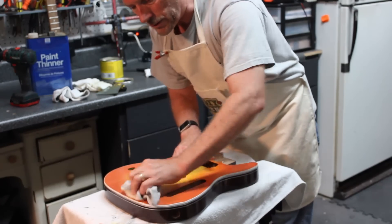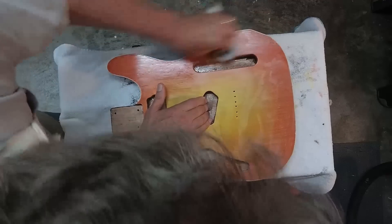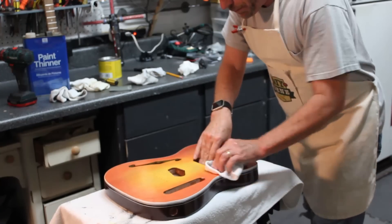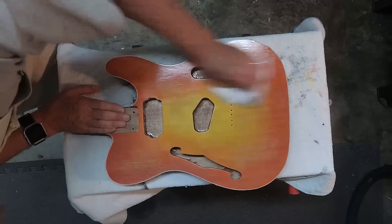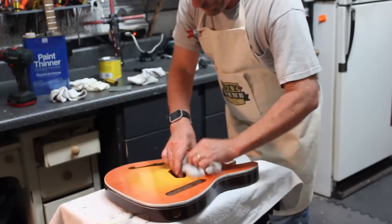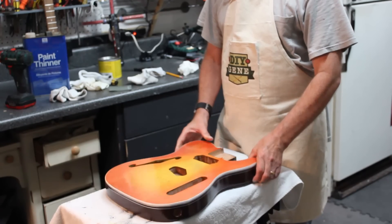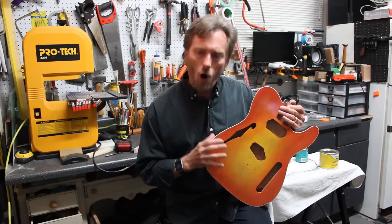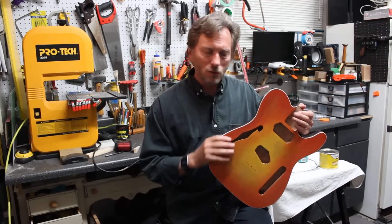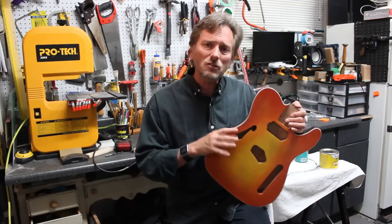After you've rubbed the wax in, you want to walk away from it for about 15 minutes to let the wax dry into the surface. Now that it's had a chance to dry, I'm going to come back and just using a clean cotton rag, hand buff this out. It's actually starting to buff out really nicely — it's shining up really well. I was really pleasantly surprised at how well this turned out using all water-based paints and clear coat on this guitar body. If you're in an area with limited space or even limited tools, this is a great way to go.